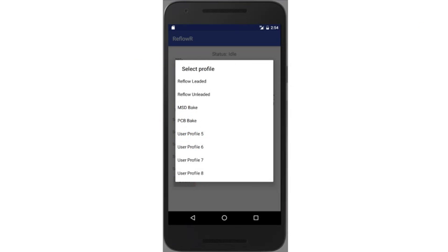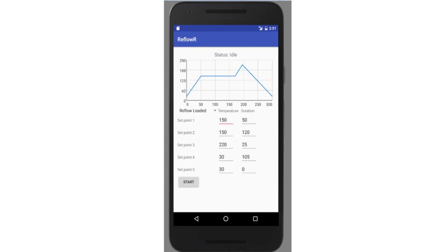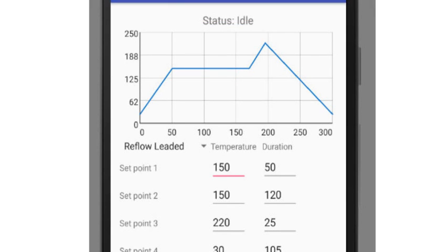There are eight pre-loaded profiles available from the start button. But with a Wi-Fi upgrade, the Reflowers can connect to your phone, which allows you to customize the profiles, monitor and log actual performance, and store any number of profiles in your phone.